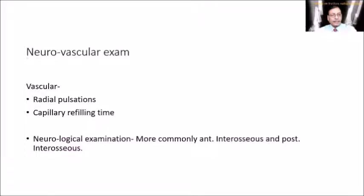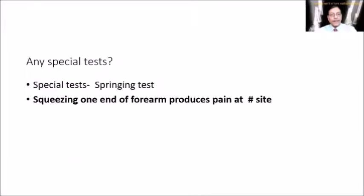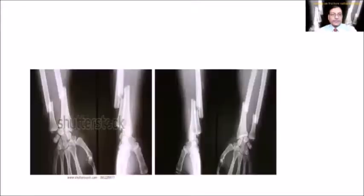Neurovascular examination is done, checking radial pulsation, capillary refilling time, and neurological examination for the anterior and posterior interosseous nerves. A special test is the spring test — squeezing one end of the forearm produces pain at the fracture site, helping localize the fracture.